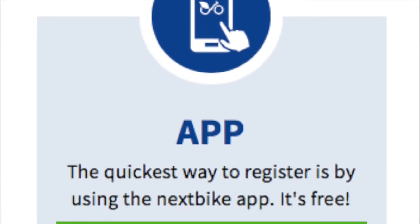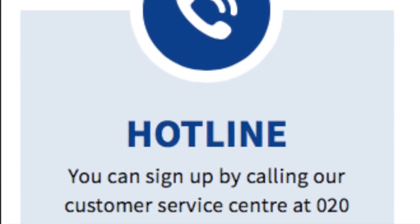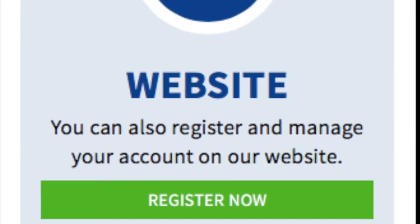Sign up using the app, by phone call, or by using the NextBike website. The quickest way to register is by using the NextBike app — it's free. You can also register and manage your account on the website.